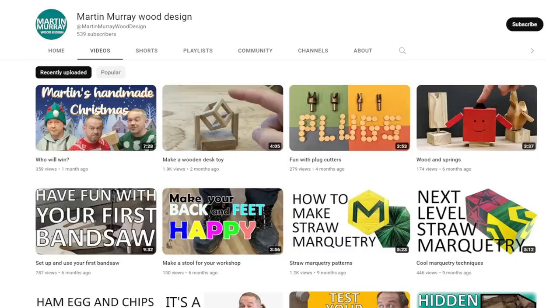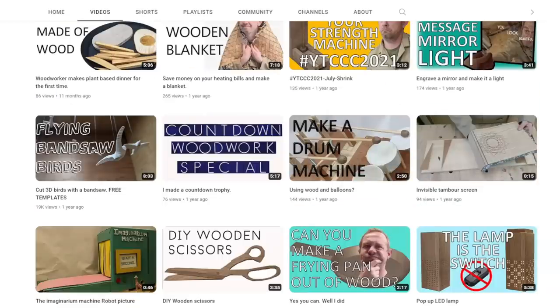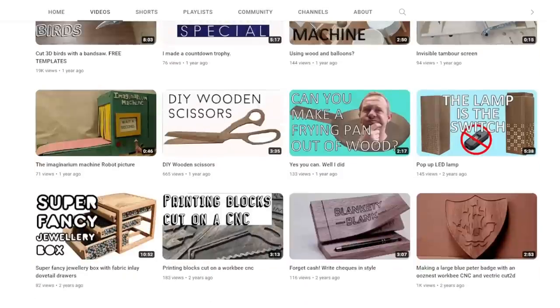Recommended viewing is where I like to talk about some YouTube channels I've been enjoying lately, and I have two UK-based woodworking channels to mention this time. The first is Martin Murray Wood Design — a channel that mixes crafting and woodworking projects with original ideas, innovation, entertainment, and a dry sense of humour that I really enjoy. I first discovered his channel via a video about making wooden scissors, and since then he's made a wooden blanket, some really cool 3D birds, and got creative with a set of plug cutters. Great videos — link in the description below.